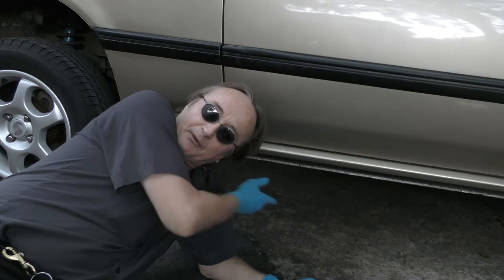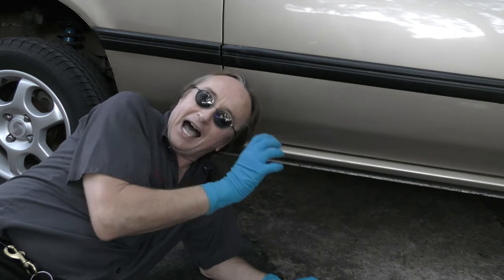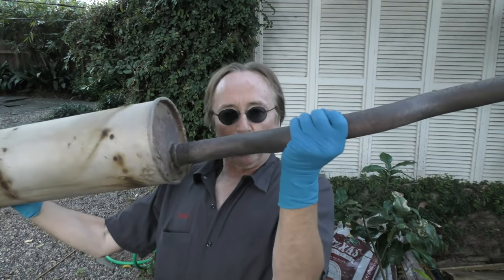Today I'm going to show you how you can fix exhaust leaks on your vehicle for twelve bucks. Now you can hear the exhaust leak coming from under this car. When you stick your hand around the pipe, you can feel the hot air coming out, but there's no room for filming under there, so I'll show you on this old piece what I'm doing to fix the leak.